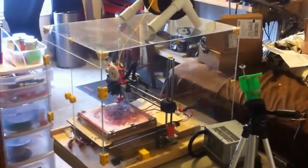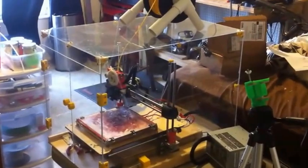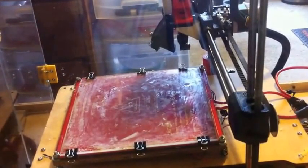This is my 3D printer set up with the new build enclosure on it, and that's been helping out a lot with reducing warping and things like that. But I wanted to share my new favorite method of preparing the build platform for prints.